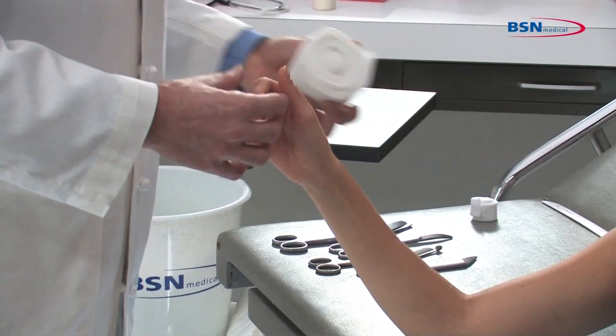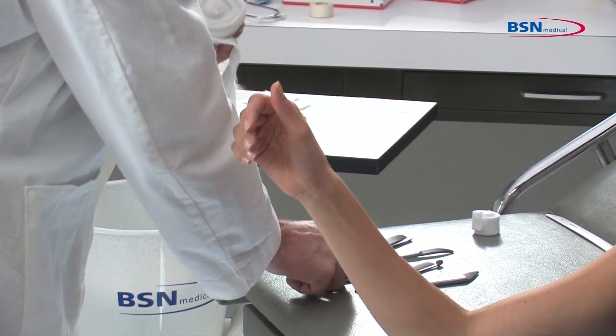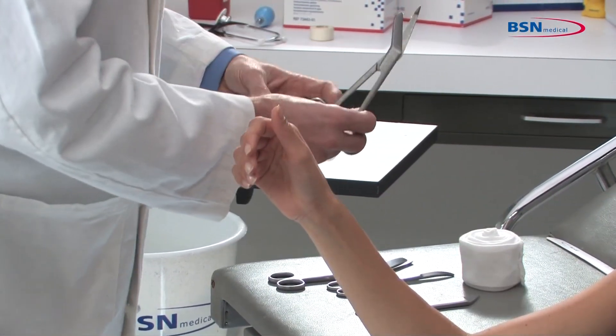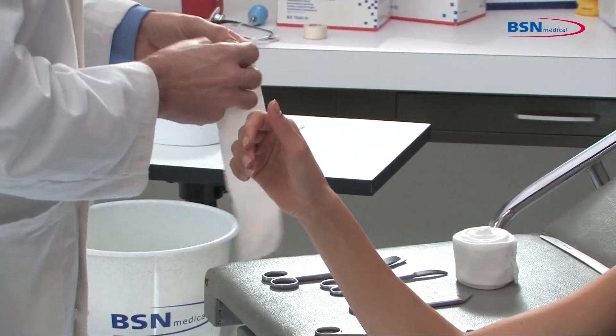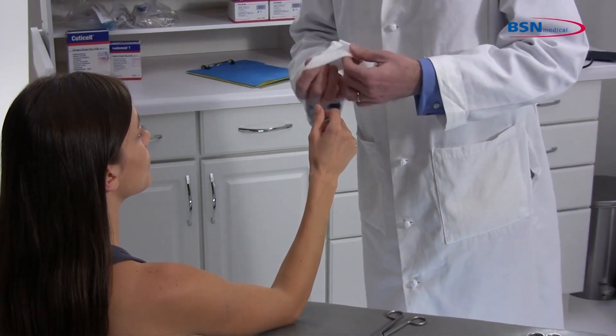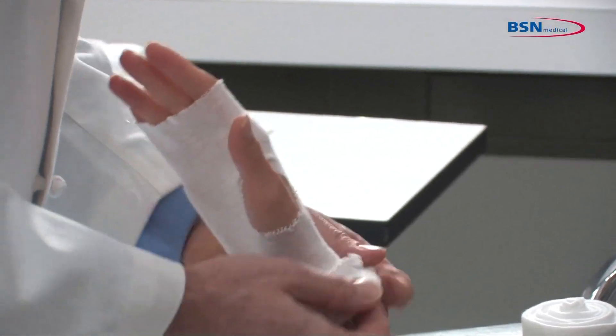Select a stockinette that will not restrict the widest part of the limb. Measure from the distal phalanx to below the wrist joint to protect the skin. Make a small cut with scissors for the thumb hole. Roll up the stockinette before applying on the limb to overcome sliding pressure during application. Roll off and remove all wrinkles and creases.